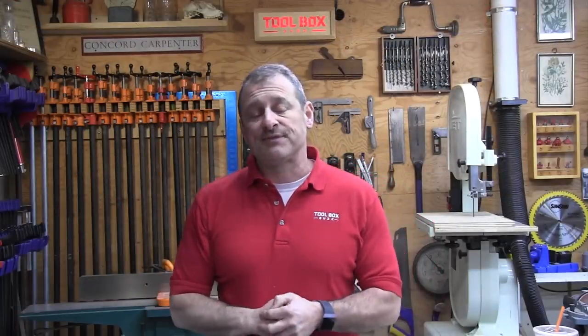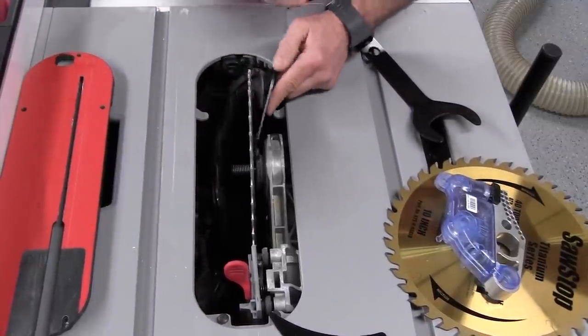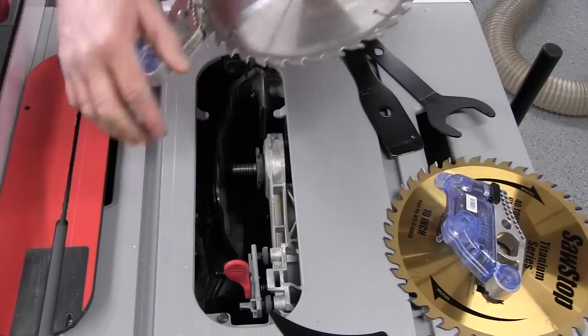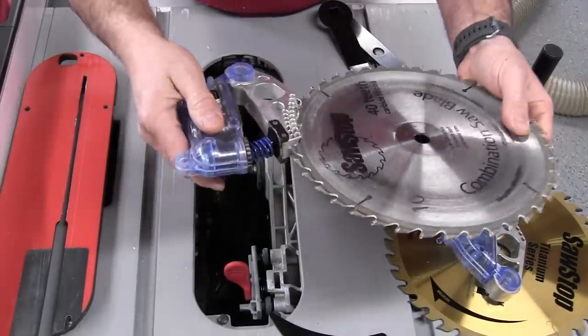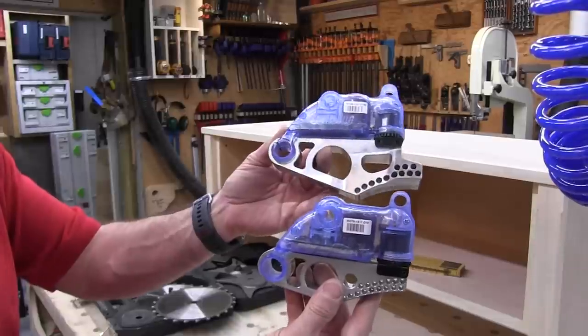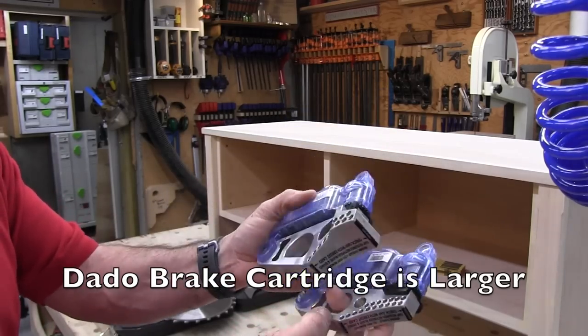Changing blades is the same as any table saw — a nut and washer, with two provided wrenches. There is a quick-release knob on the back. If you activate the saw, you can reset it in about five minutes: rotate the blade height fully counterclockwise then clockwise, remove the blade using the provided tools, and work off the cartridge with some prying. It accepts an 8-inch dado blade only, and to maintain SawStop safety protection you must also use the dado cartridge — without it there's a two-inch gap. A dado insert accessory is also available.